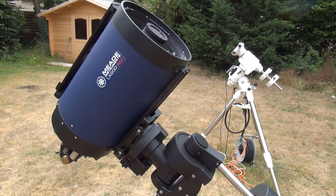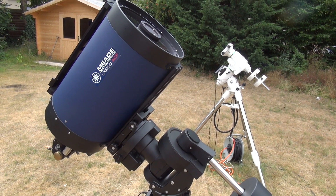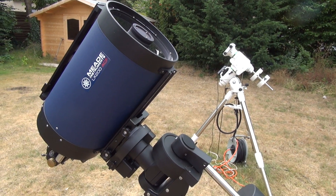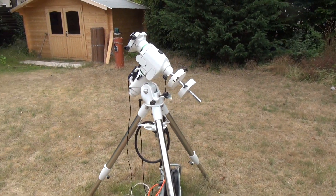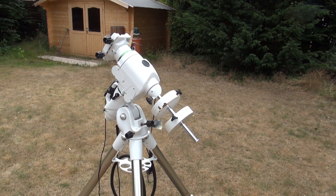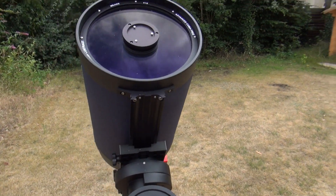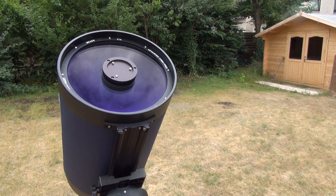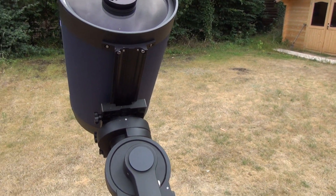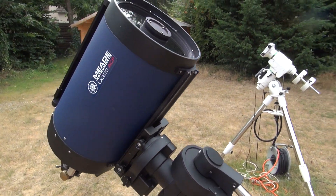Here we have the Mead ACF 10-inch F10 telescope, which I bought used. First of all, I tried it with my EQ6R, but I found out very quickly that the EQ6 can't bear the weight of my Mead 10-inch — it's just so heavy with the camera and guide scope attached. So I chose the SAM 70 for that purpose, and it runs well.